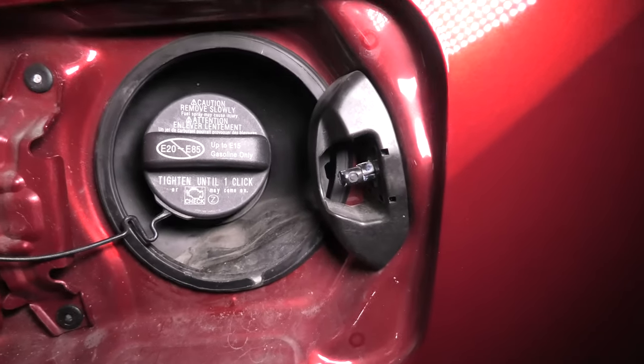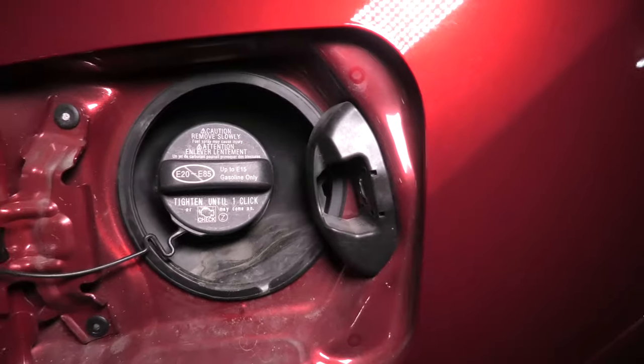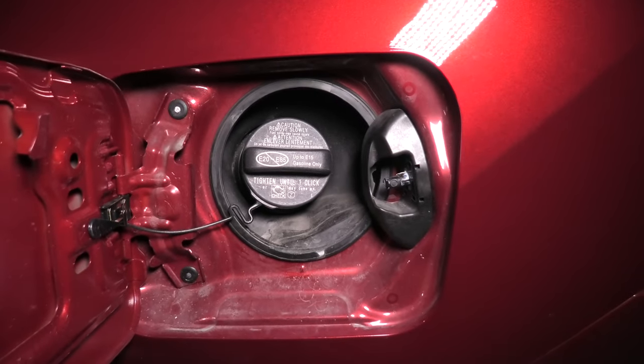When you pull the handle inside, you will see this latch retracting inside the vehicle, and this allows the gas tank door to be opened.